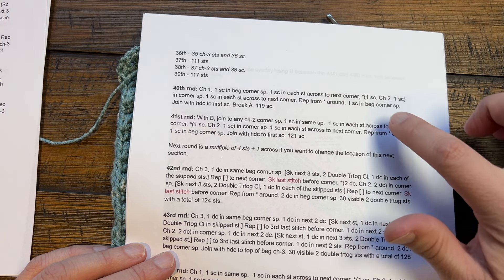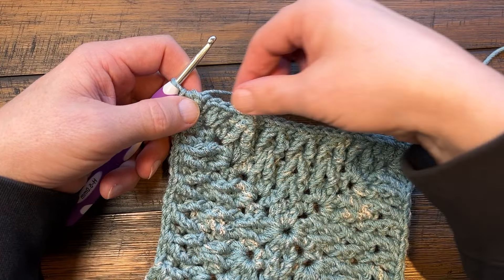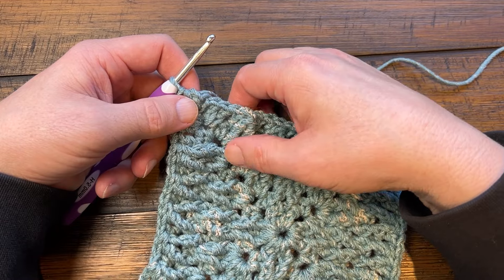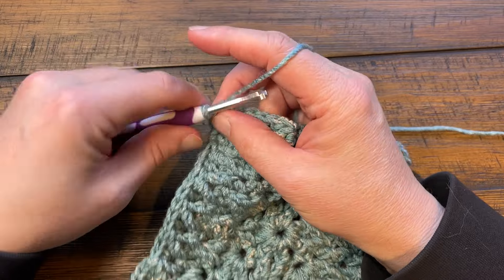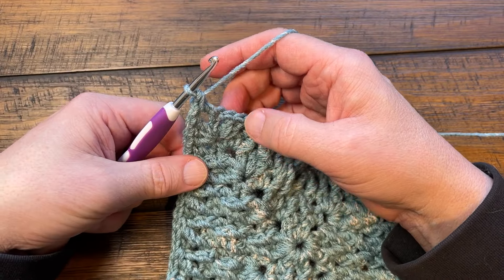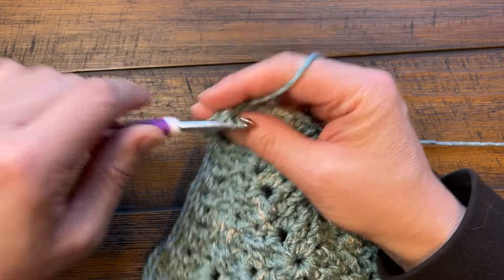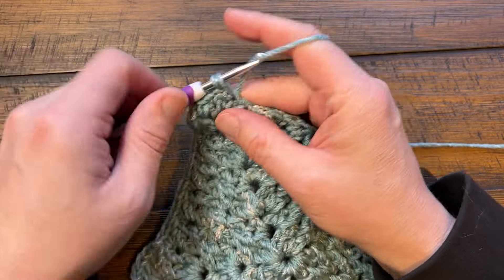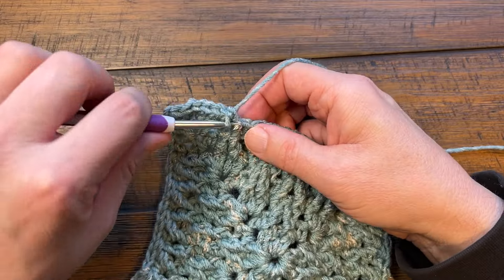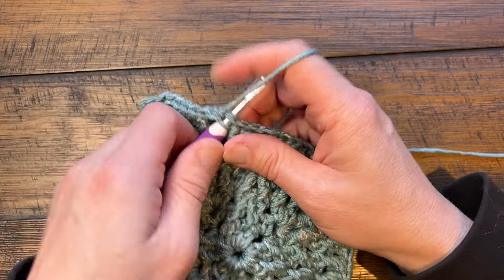Starting round number 40. You'll have the ending of a seventh row which has these front post trebles going down. Start number 40 by chaining one and single crocheting into the corner. Apply one single crochet in each of the stitches going all the way across, and in the corners do one single crochet, chain two, one single crochet. Nice and simple - it's going to change things so you can start working with the border. Do this all the way around for round number 40.